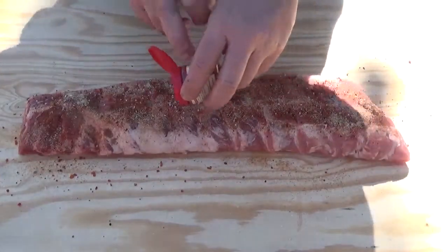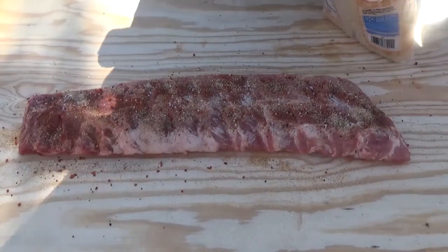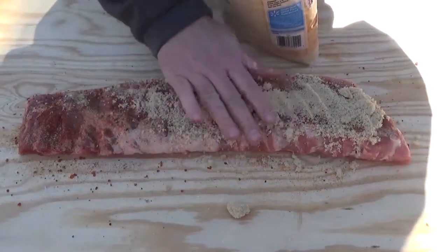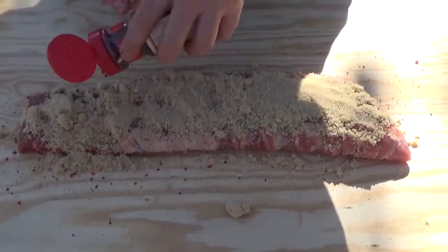It adds that sweet with that heat. After you get that, come in here with some light brown sugar and just lay it right on top. And then on top of that, some crushed red pepper.